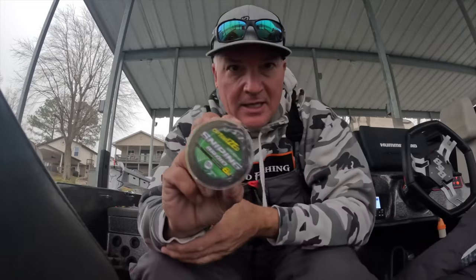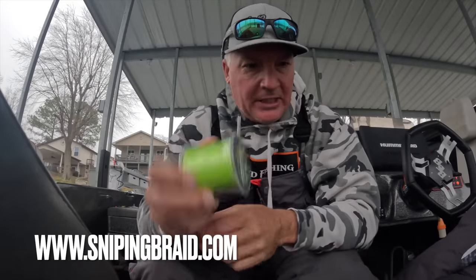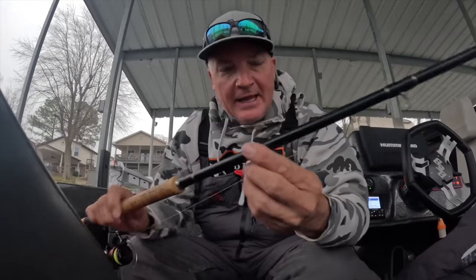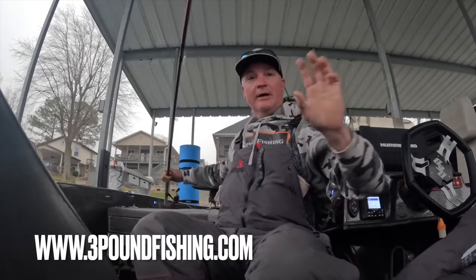We're gonna be fishing with the Optimized — now available in the 500-yard spool at snipingbraid.com, check it out. That's what we're fishing with today, and of course we've got the most incredible rod, the Hammer 10. You can check all this stuff out at threepoundfishing.com. So we're gonna go ahead and tie this on.